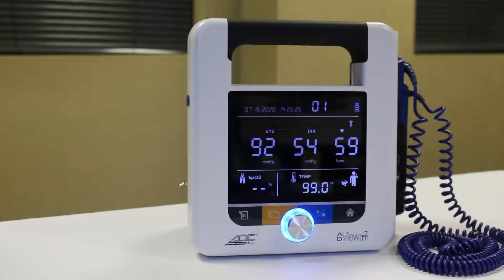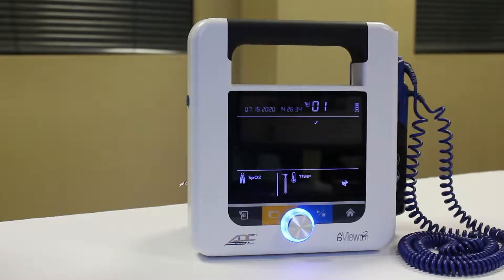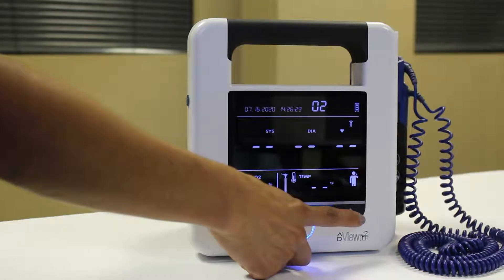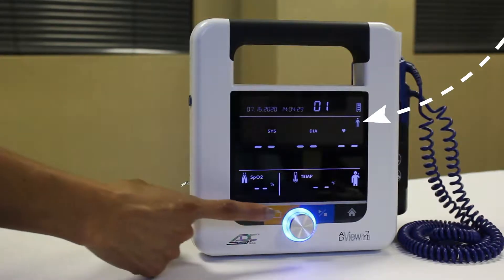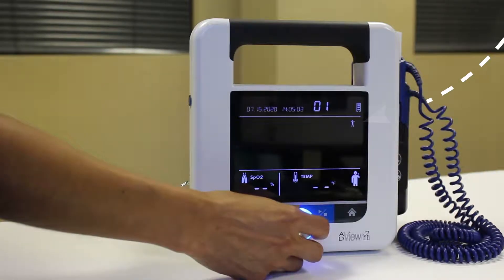Before starting, ensure any previous values are cleared from the display. Press the Memory button to save an earlier reading that's still on screen, or press the Home button to clear an earlier reading without saving it. Confirm the unit is set to Adult mode or Pediatric mode depending on the patient. To change this setting, press and hold the Mode toggle button, then use the Selection knob to choose the correct mode.